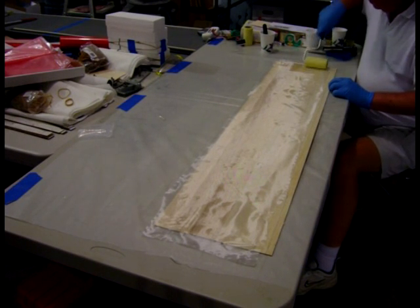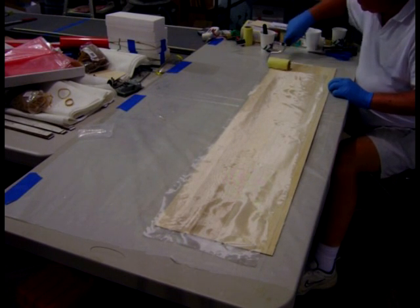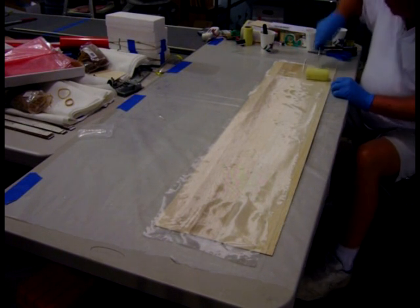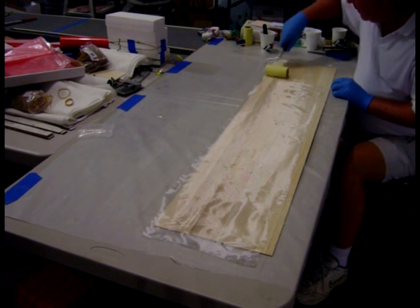I'll start on this end, rolling the cloth out. It takes a little technique to get used to this to keep from getting a lot of wrinkles and bubbles in the cloth. You just work your way from one end to the other.